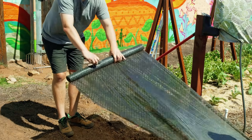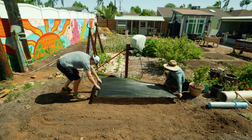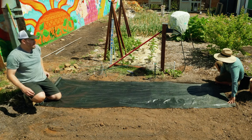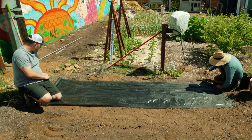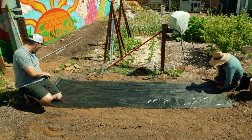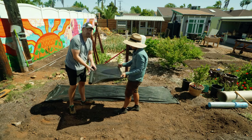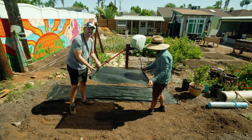We come all the way out, grab a stake, and stake down the corners before cutting. When you put down your next roll, don't match it up perfectly with the edge — overlap it by at least six inches or so.